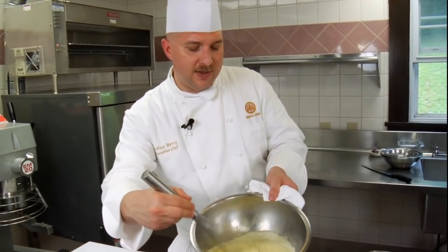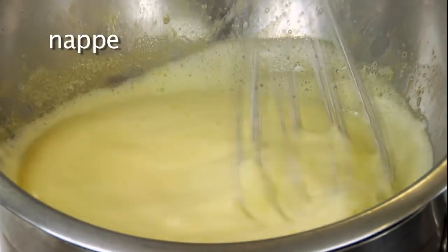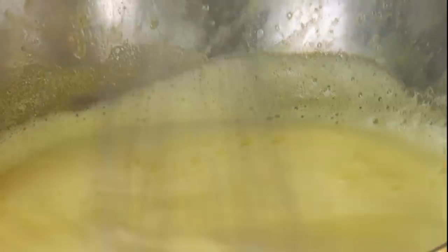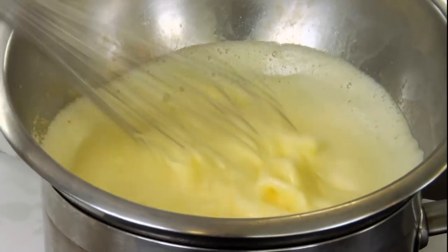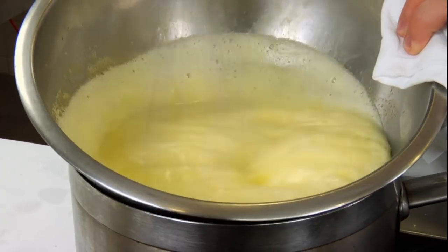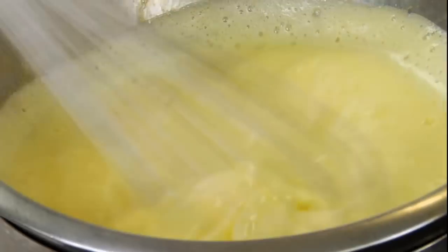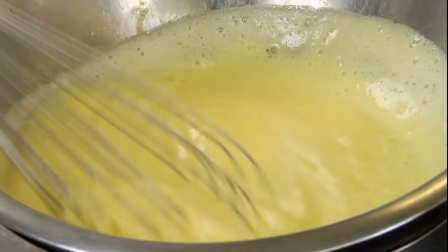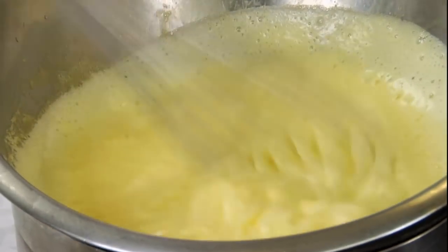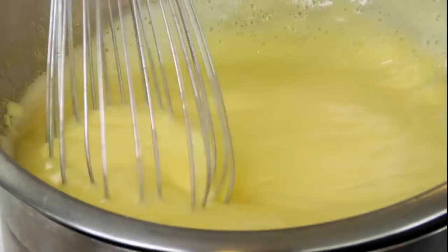The stage at which we want to take this off is called nape stage. As you can see, the whisk is slowly starting to leave whisk marks in there. We're almost at the stage where we can take this off — the mixture is thickening up nicely. The eggs have cooked and thickened with the syrup to make this wonderful lemon custard. You can see ribbon marks being left as I whisk back and forth. This hasn't taken us long at all.